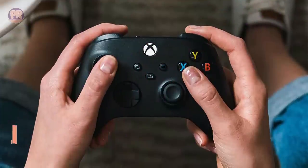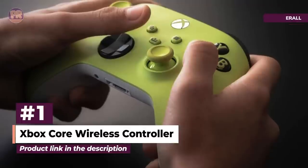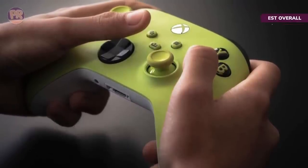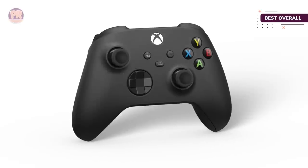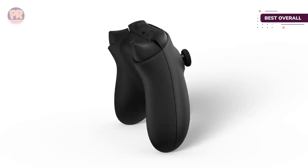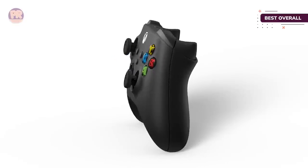The first controller on our list is the Xbox Core Wireless Controller. If you're searching for a controller with a quality design and ample flexibility in how you use it to game on your PC, the Xbox Core controller is a solid place to start. Microsoft has created an ergonomic controller that's easy to hold onto thanks to added grip on the sides and rear of the controller.